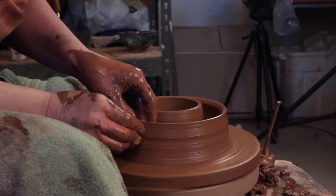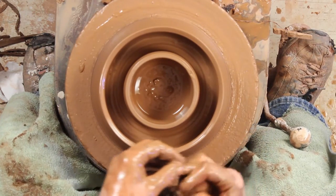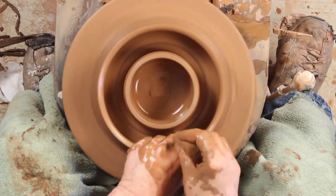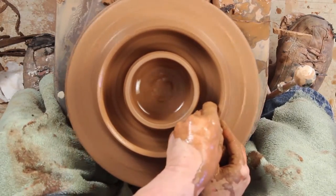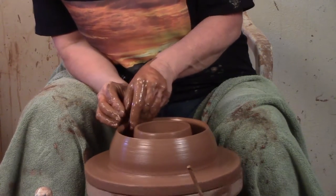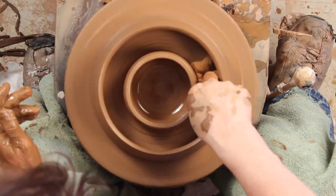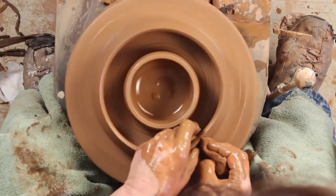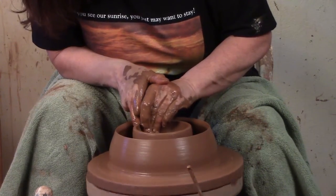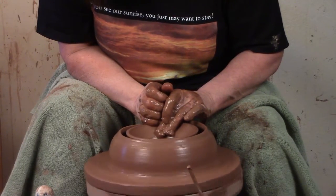I'm going to leave these walls fairly thick because I'm going to construct something — to tell you the truth, right now I don't know what that something is. You need enough clay there to withstand the construction and the sculpting process. So now I've got my two parallel walls. I'm going to curve this one a little bit this way, and then curve the other one to seal it in. Before I seal it in, I have to make sure I have all the water out of there, otherwise it'll just fall apart. Now I'm going to seal this one in and they should come together.